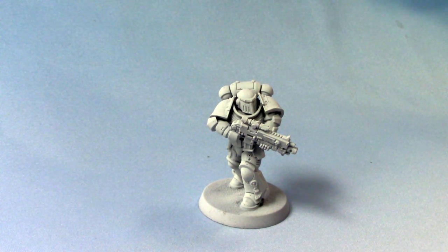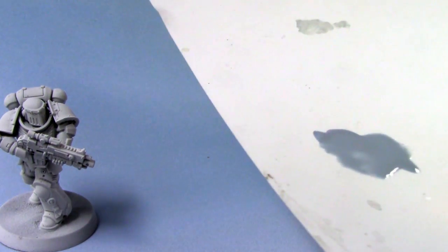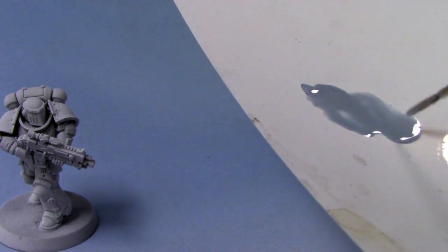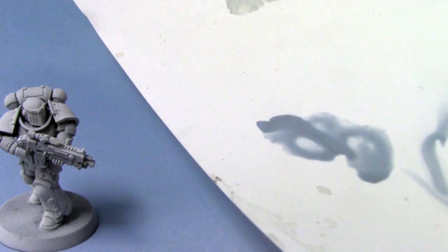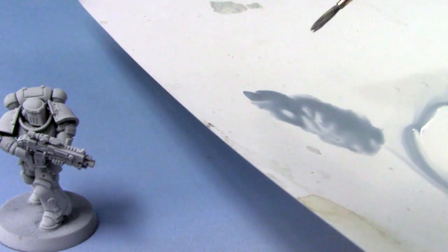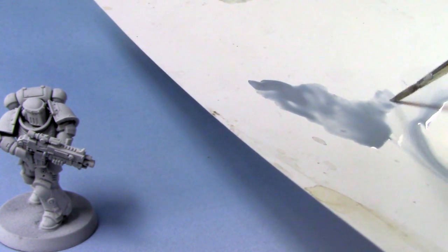I'll bring my palette over to show you. Here it is on my palette — you can see it's quite thin. I'm going to add a little bit more Flow-Aid into it. You can see it's quite thin, quite transparent, and that's what we want.